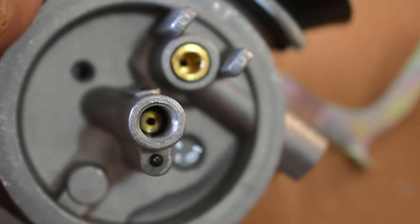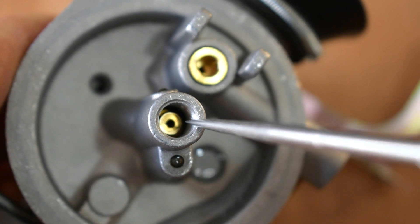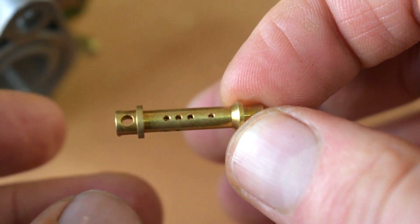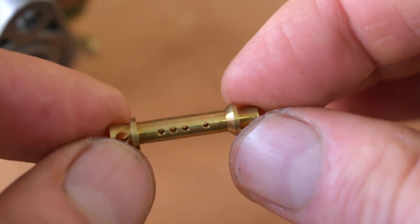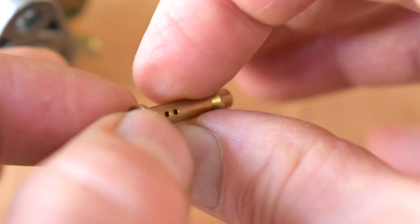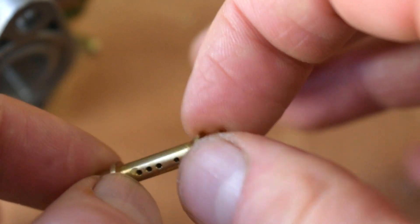Now we've removed the little brass screw part, we can look down into the main jet itself — it just sits in the centre and nothing else really holds it in, so we need to remove this to clean it. We'll turn the carburetor upside down and that should just fall out; if not, give it a tap on the bench. This is generally referred to as the main jet, made of brass, with many fuel holes in there — they all have to be nice and clear. If yours is obstructed, I shall be going through very shortly on how to clear it.